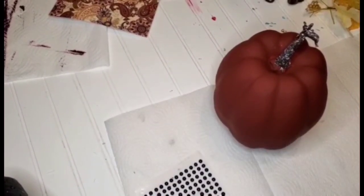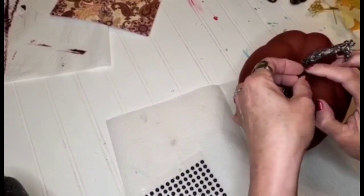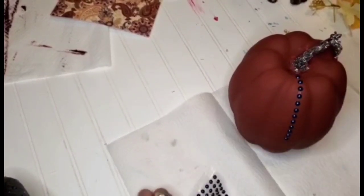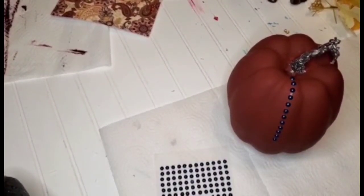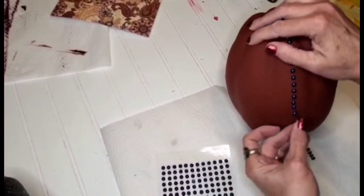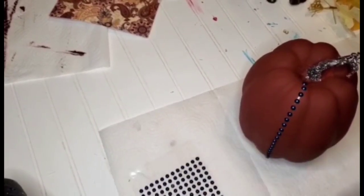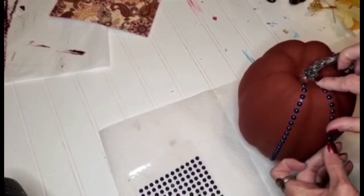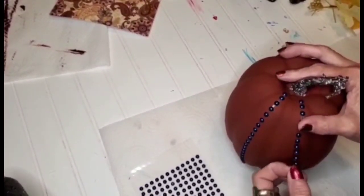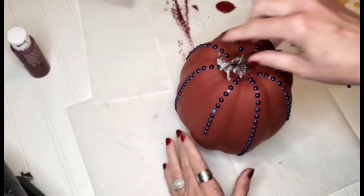Now that that's done, I'm going in with these little peel-and-stick gems that I purchased from the Dollar Tree. I'm going to be starting at the very top and taking this row all the way down to the bottom of the pumpkin. With the next row, I'm just going halfway down the pumpkin — I thought this would give it a little different look. It turns out beautiful, I think.